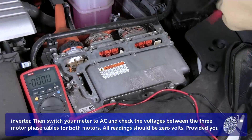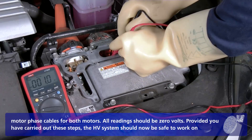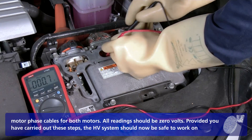Then switch your meter to AC and check the voltages between the three motor phase cables for both motors. All readings should be zero volts. Provided you have carried out these steps, the high voltage system should now be safe to work on.